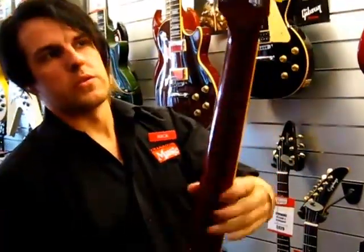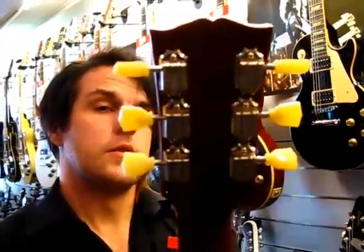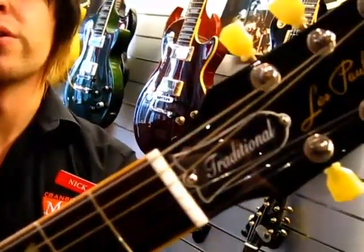The main thing is the vintage Kluson style tuners on the headstock — reminiscent of what the early guitars looked like, as you can see guys like Slash and Page playing in all your favourite videos. It's still a traditional belt and truss rod cover, blazed with the traditional logo so you can tell the difference.